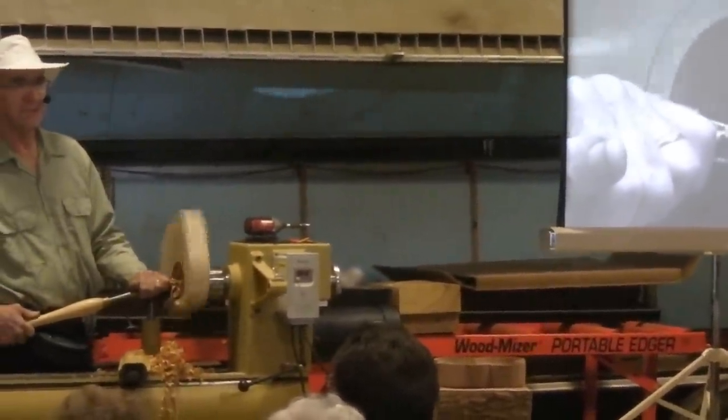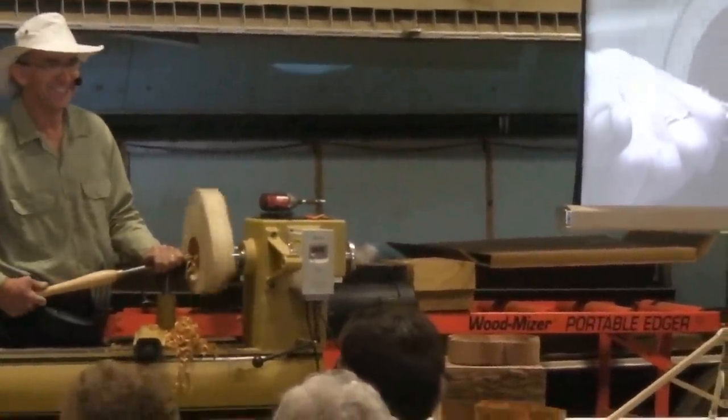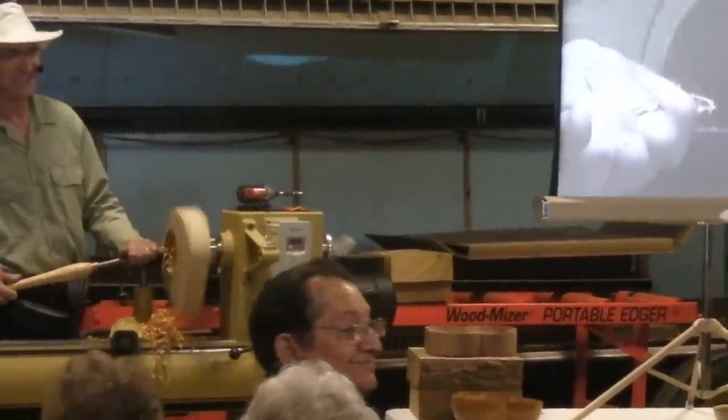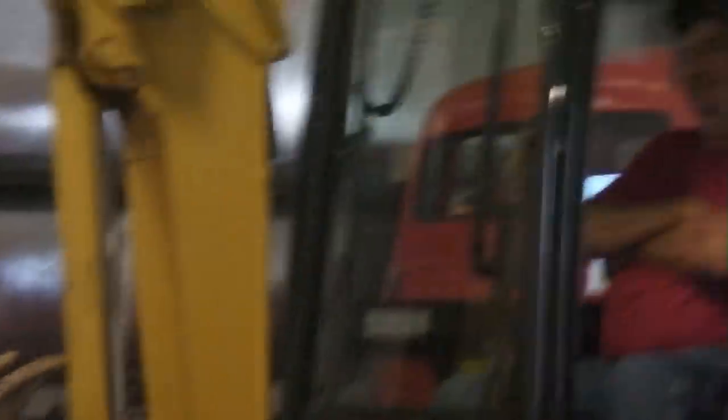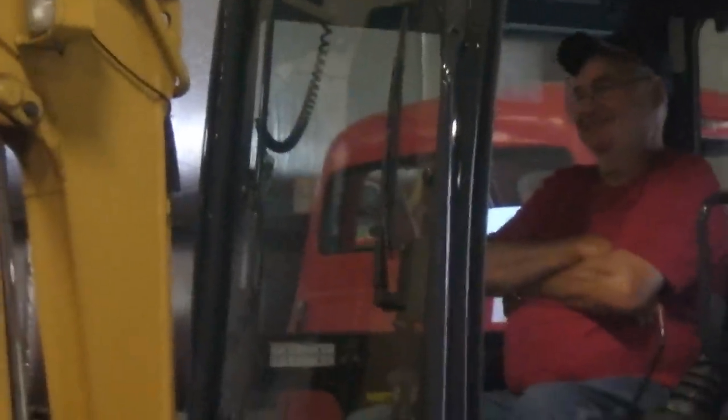Steve's got the most expensive sink in the house. He wants the safety glass. That's it. Thank you.